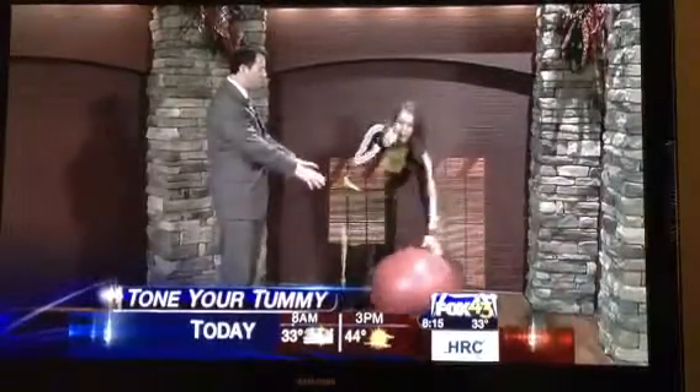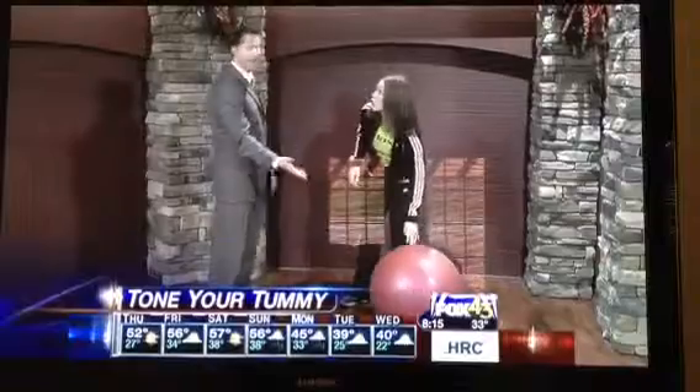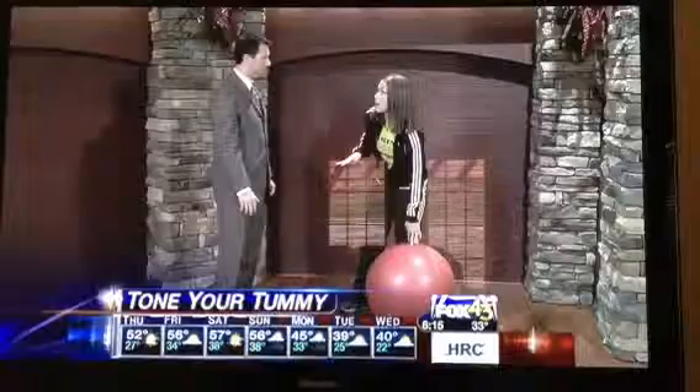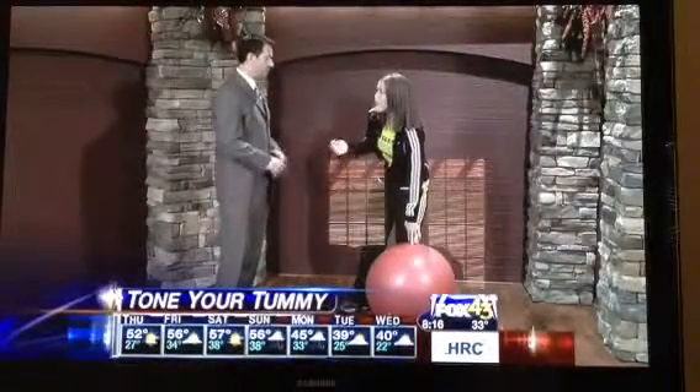So can I show you a couple of exercises? Absolutely. And these balls — you can get them at Target, Walmart, wherever, and they're relatively inexpensive. I mean, $5, $10 bucks max. They can go all the way up to $30, $40, but you do get what you pay for. You can always start off with just a $5 ball from Walmart and see if you use it.